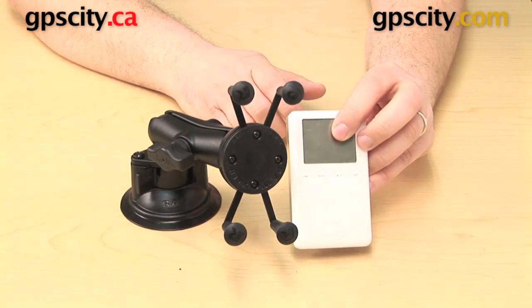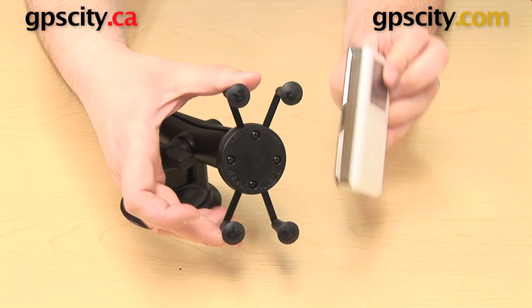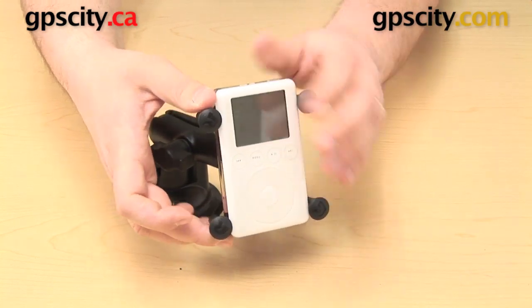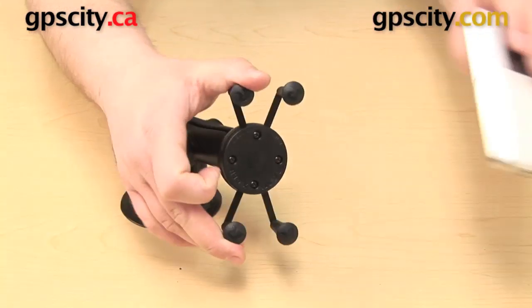Here is a vintage 30 gig Apple iPod. This is the thickest device I'm going to show you here today at three quarters of an inch — so probably about the size of many radar detectors — and it fits into the mount with plenty of room to spare.